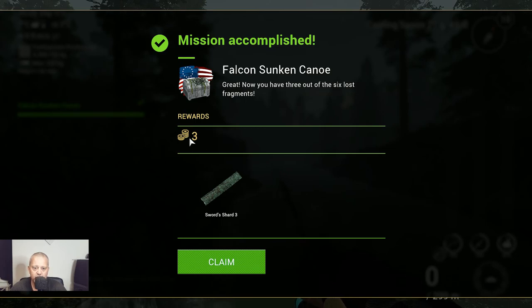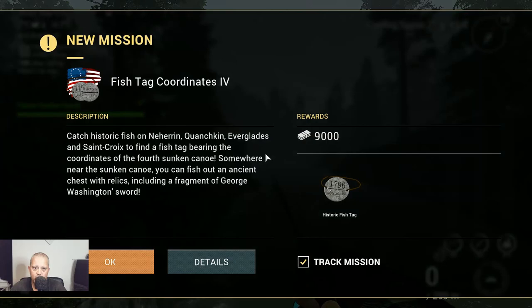So guys, thank you for watching. You will get three coins. And see you in the next video — the next video will be Fishtack coordinates 4. So see you in the next video guys, and tight lines.